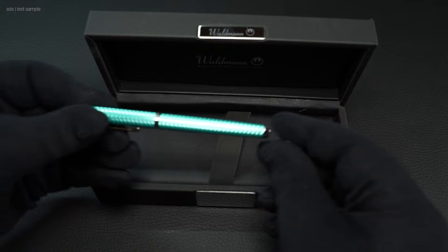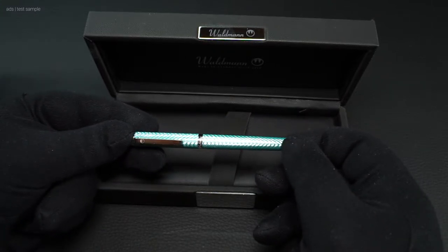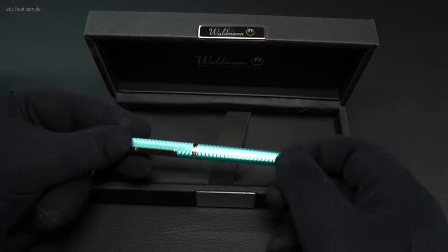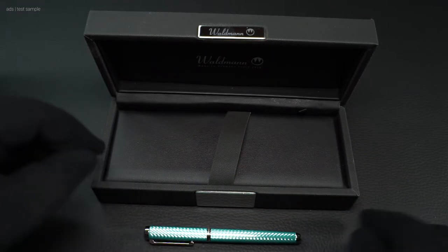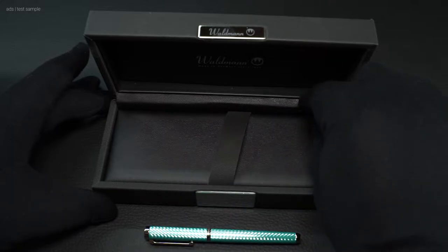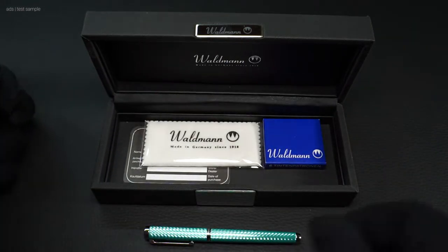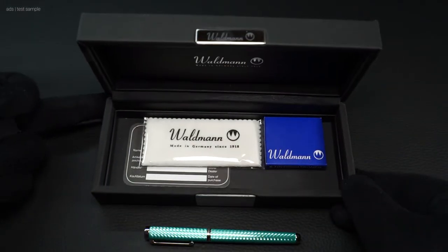We will take a close look at this fountain pen in detail. Many thanks in advance to the company Waldmann, who provided me with this fountain pen for this review. As always, the whole review was done without any influence or preview. I appreciate your comments below the video.